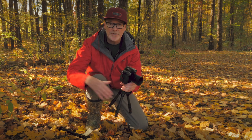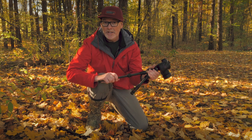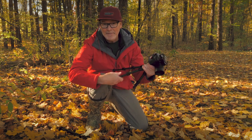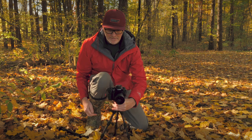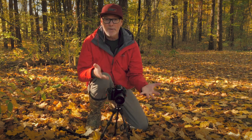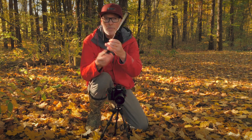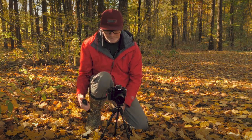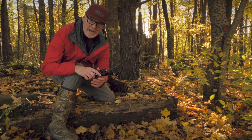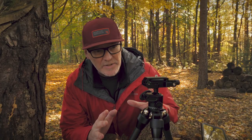If you want to put it to its maximum height, it goes to about 16 and a half inches tall, which I still find is not bad for a mini tripod. If you really want to go higher, go buy one of these little extensions for small tripods somewhere on eBay or Amazon. And at only 1.2 pounds, this is a super featherlight carbon fiber tripod.